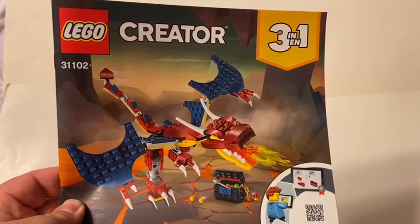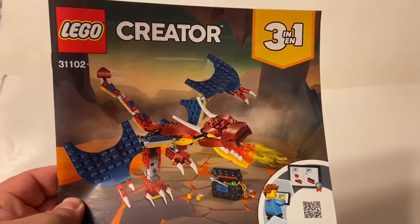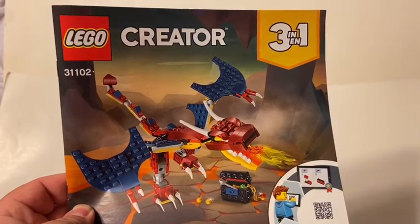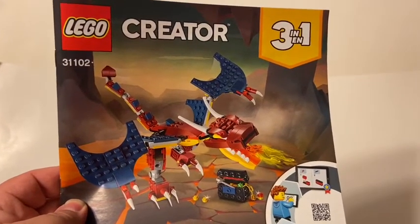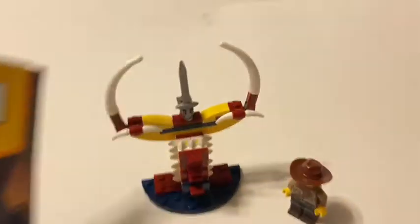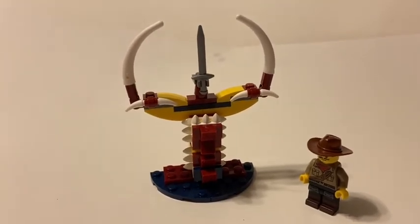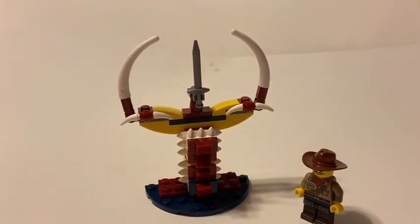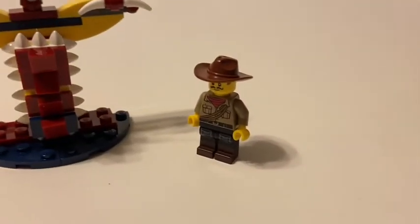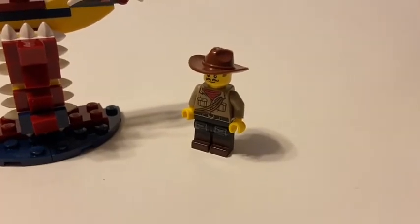Mr. Bennett81 here with a build idea made from the LEGO Creator Set 31102, the Fire Dragon. For the Scorpion Sword Statue, guest appearance: the Explorer, a.k.a. Johnny Thunder.